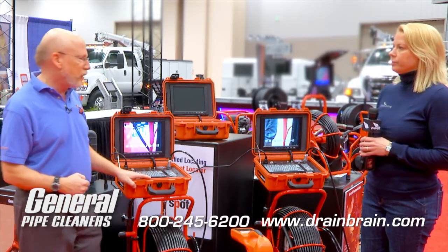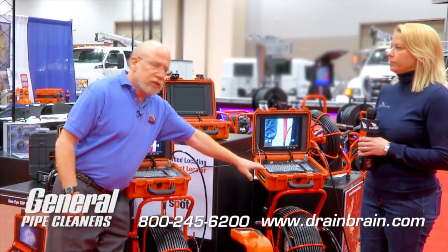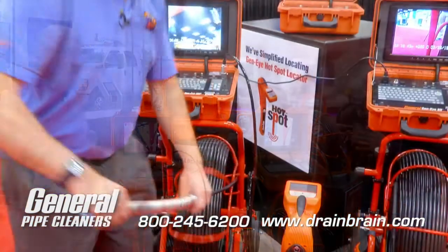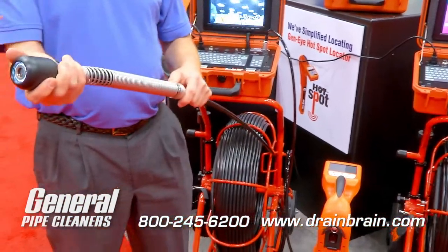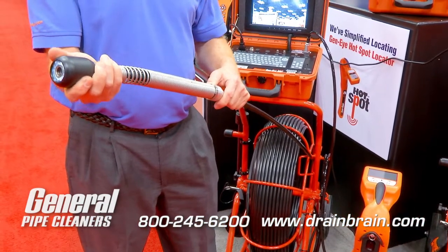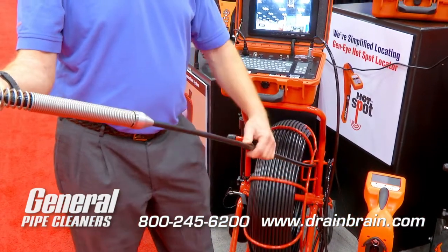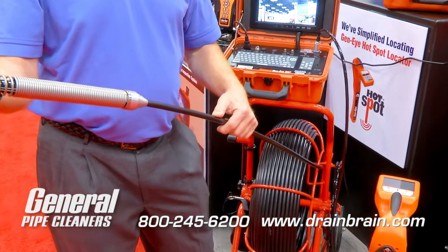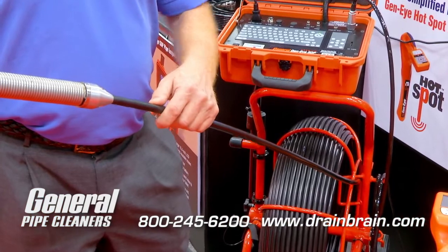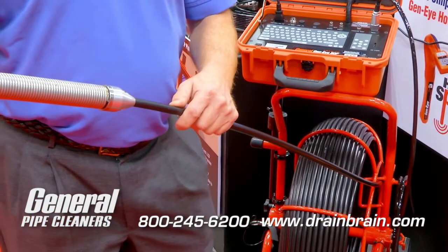So it's a nice combination — a good camera system, a better camera system, and our best camera system. All our cameras have available the self-leveling camera to keep the picture straight inside the pipe, and our exclusive gel rod. The gel keeps the cable from getting damaged if it's cut or abraded, and it keeps the water out of the wires to prevent shorting out. It's exclusive to General.